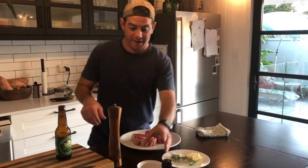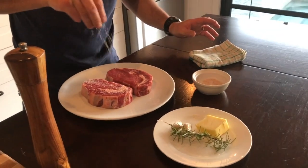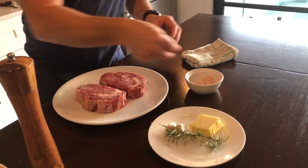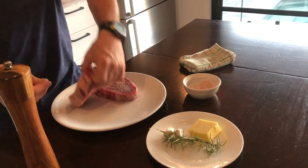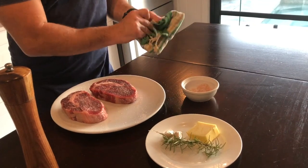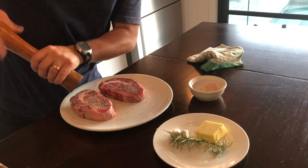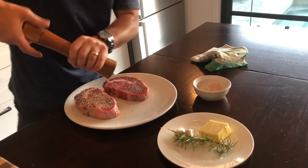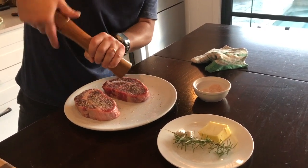Alright, so we're gonna season our steak. A bit of salt on top — you're probably thinking that's a lot of salt, but you're only seasoning the outside of it. You want to taste the salt when you're eating your meat. And then some cracked pepper. If you had a good pepper grinder it would take a lot less time, but I'm too cheap to go buy one.